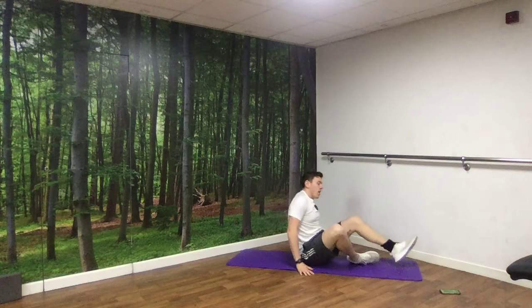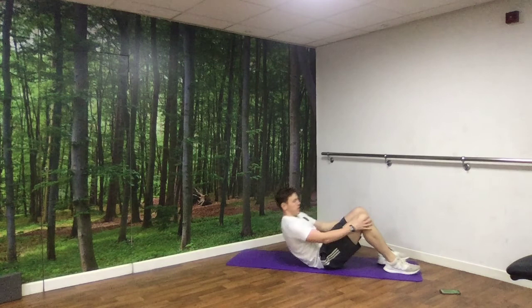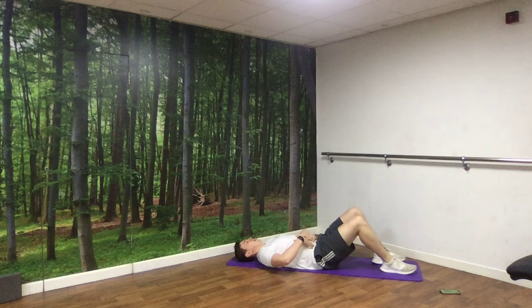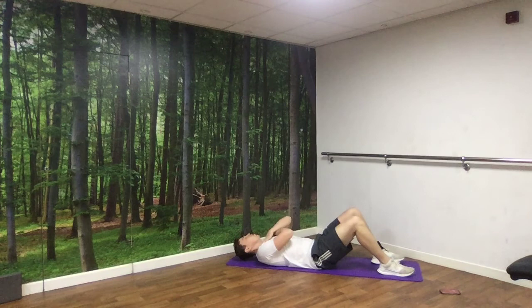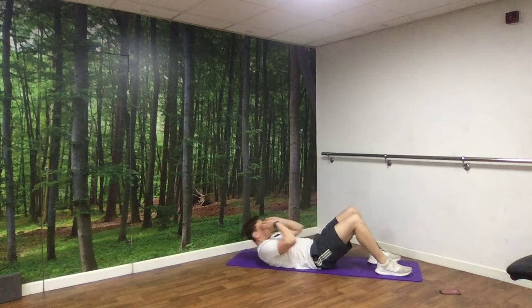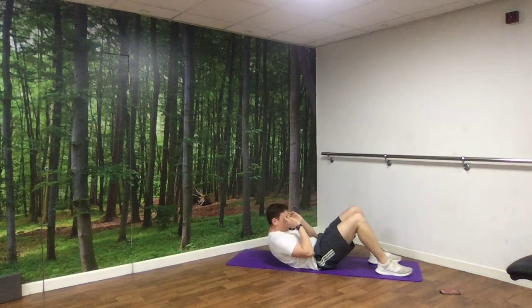Next up, we're back on our back. Instead of sitting up all the way into a seated position, this time we're crunching — really focusing on making the gap between your ribs and your hips shorter. Hands by your head or front of your shoulders. And rest.